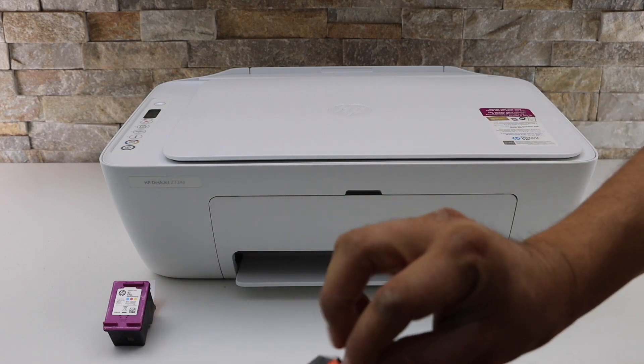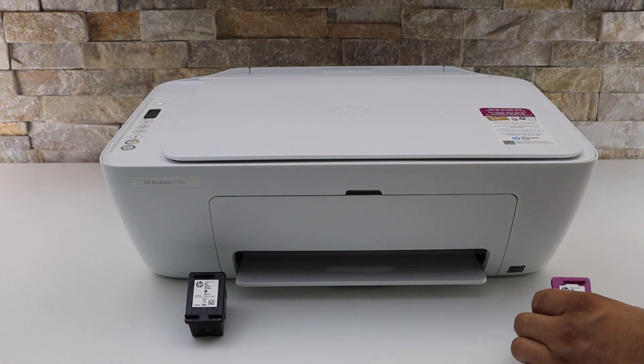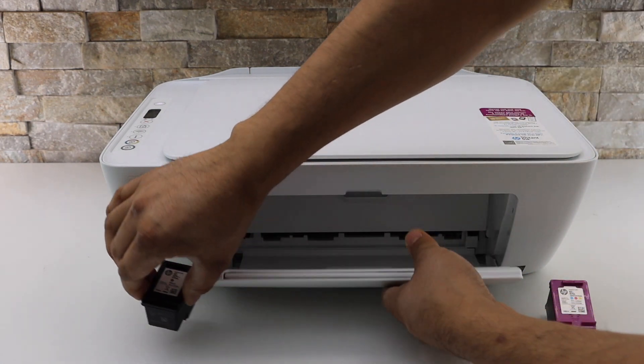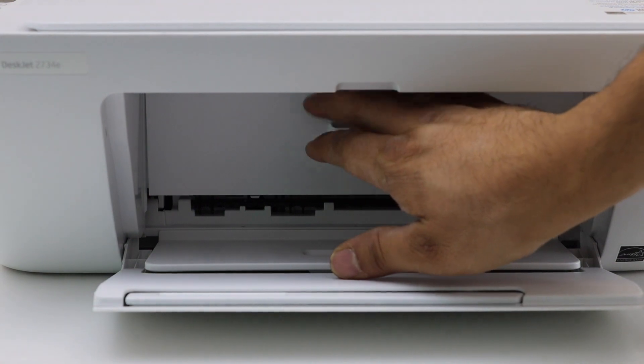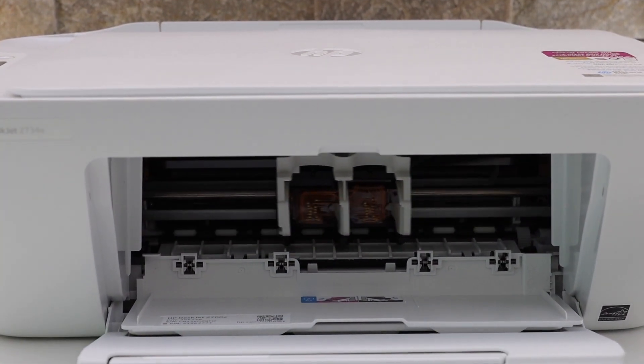Remove the orange seal. Now open this chamber and wait for the ink cartridge chamber to move.